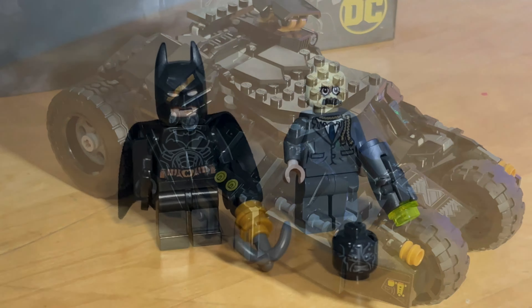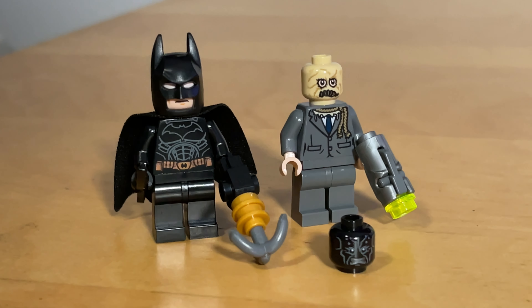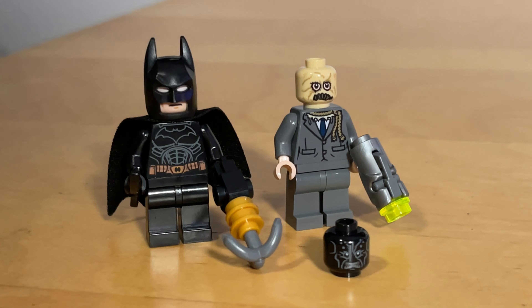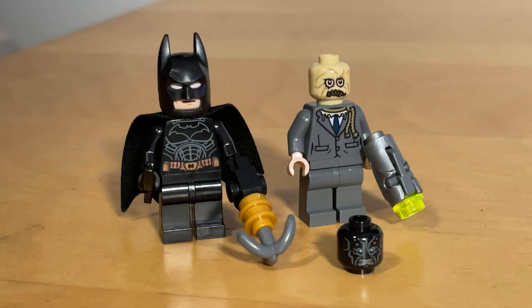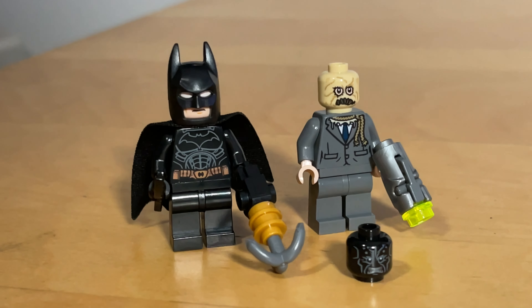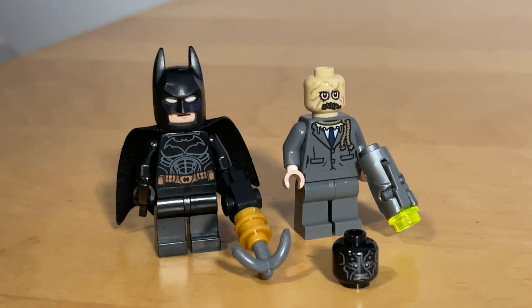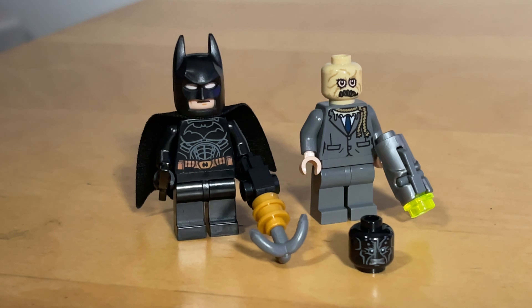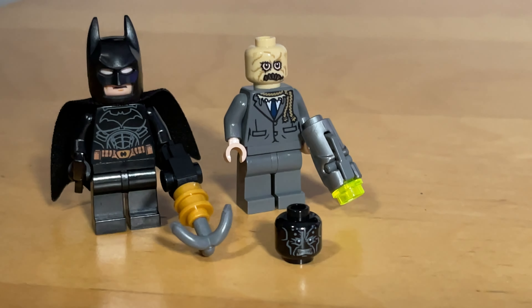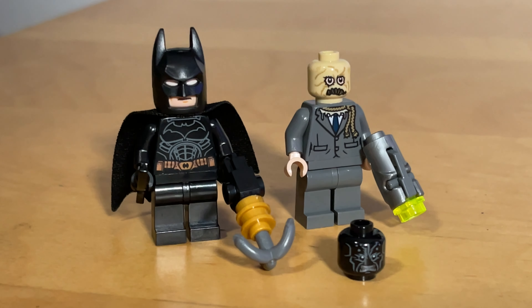So let me show you the minifigs. You get a Batman and a Scarecrow, and they both look really good. I like the detail on the Scarecrow mask, and even on his torso — just kind of torn with the rope coming down. Looks really cool. And then Batman — you get the usual bat cowl, the face mask with the white eyes. You also get this awesome alternate head for him, like when Scarecrow gives him that poison and he kind of goes into that scared face. It's a really cool alternate head. Scarecrow gets a little stud shooter, and Batman gets a Batarang and a grappling hook. Pretty standard. Overall, the two minifigs are really nice.